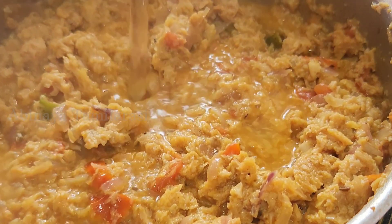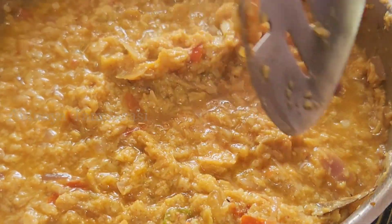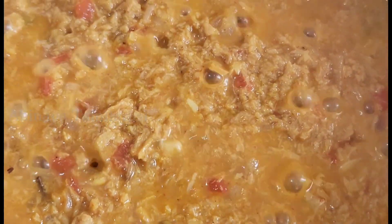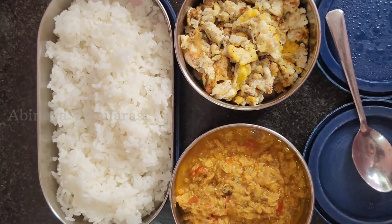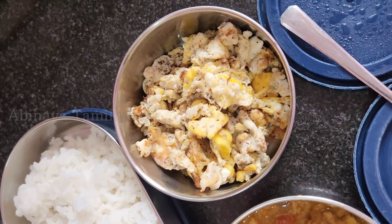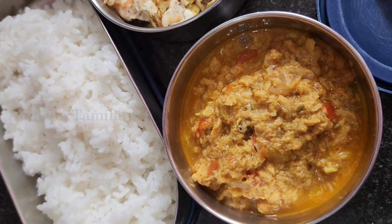It will be a dry consistency. Now let's check the gravy — give the gravy. It will be something in the heat. We can make the soya chunks gravy. I am going to pack the lunch box in this video. Please tell us in the comment section. Bye!